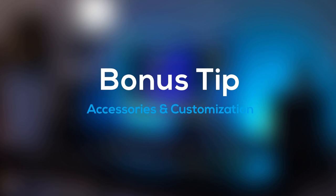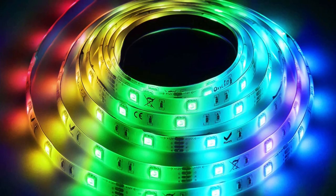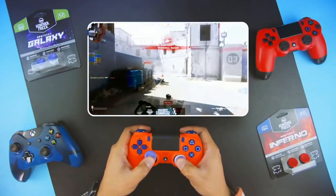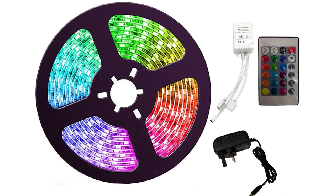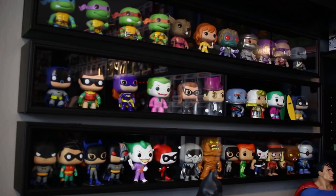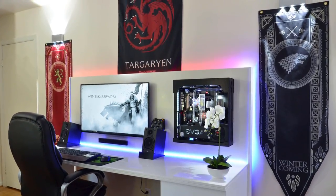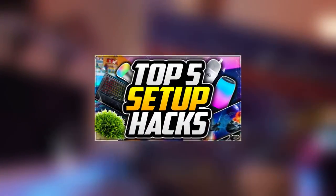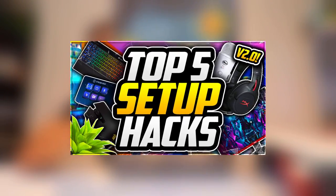Finally, when it comes to a good console setup, it's all about accessories and customization in general. This can range from getting different skins for your controllers or consoles to getting some RGB lights for your setup. A lot of people overlook this because they're mostly looking for products that add usability, like Control Freaks. But it can definitely be helpful to add things to your setup for style and personality. It doesn't cost much to add a skin to your controller for like $10, or get some cheap RGB lights for around the same price. You could even add a collection like pop vinyls of your favorite game or TV show, or some posters on your walls. If you're interested in more tips, check out my setup hack series.